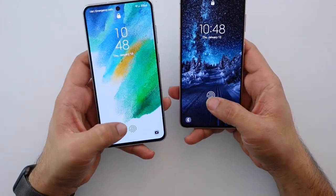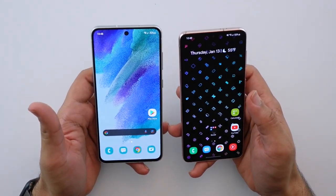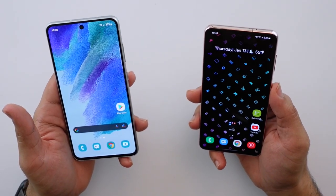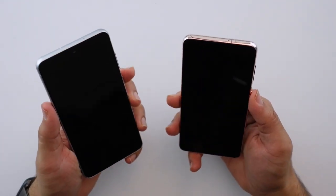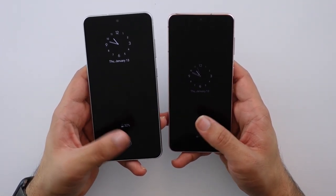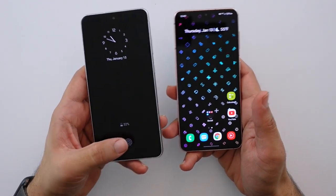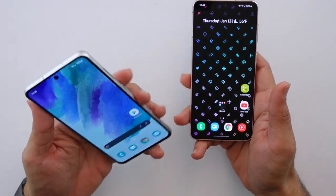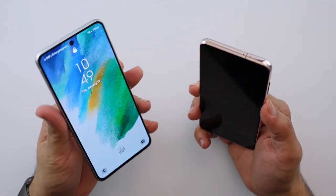Pretty much identical speed — nothing to worry about on either end. They're both equally as fast. The one thing I might say is that I do like the positioning of the S21's fingerprint scanner a little bit better. It's a little bit higher, so it feels more natural to where your thumb rests compared to the S21 FE's scanner, which is way lower — almost at the very bottom of the phone.